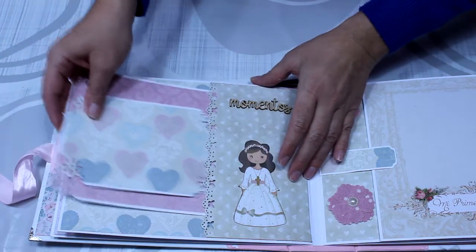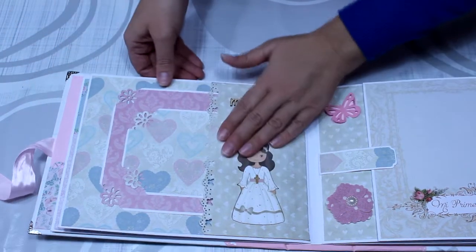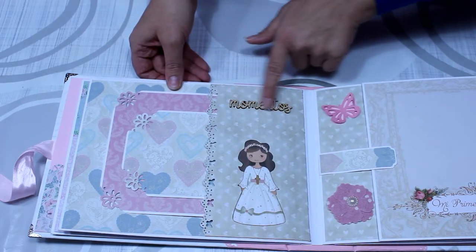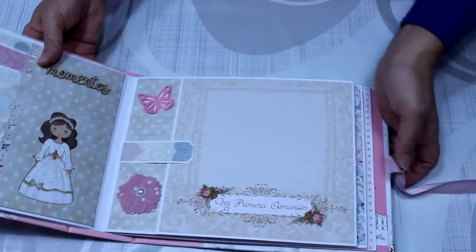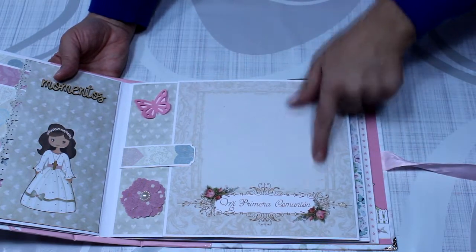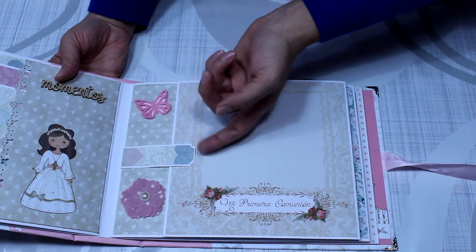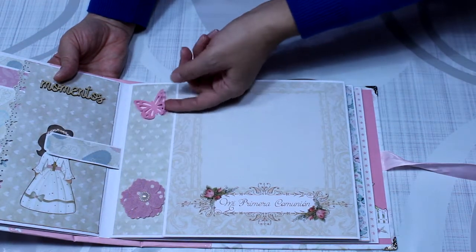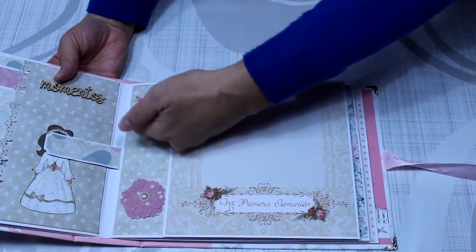En esta otra he hecho dos tarjetones grandes, uno para poner una foto más grande y otro para una foto un poco más pequeña. Llevaba el bolsillito, ahí también podéis poner foto. También he troquelado en las esquinas. Le he colocado la muñequita de Daika y una maderita con la palabra momentos, que me parece súper chula. En este otro lado se puede poner una foto justo aquí. También lleva un cierre con imán. Es un desplegable, ahí también he puesto la mariposa un poquito en relieve.